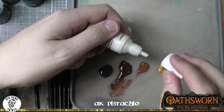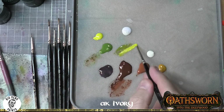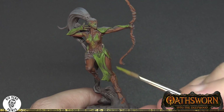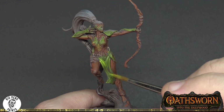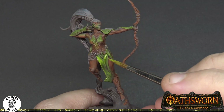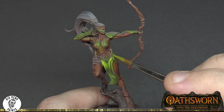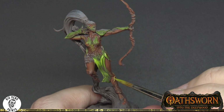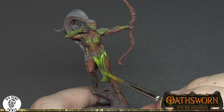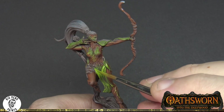We're moving into AK Pistachio as a highlight colour — really saturated, really vibrant, great for a lot of different applications. Here we're using it for highlighting on the green and targeting some of these little branches and vine elements to really bring out a little bit of focus on those areas. And now we're going to do a highlight on the brown as well.